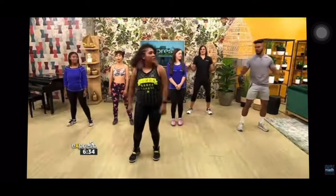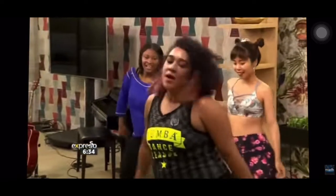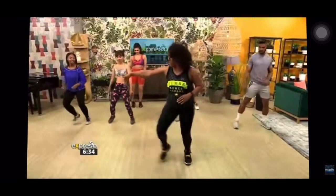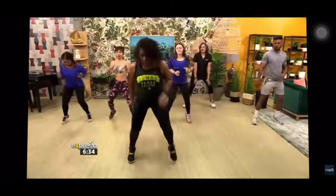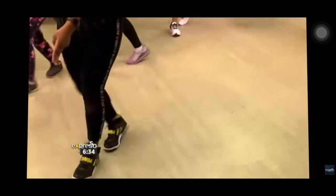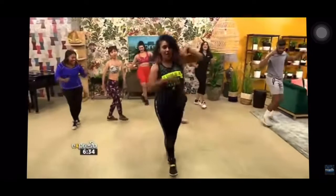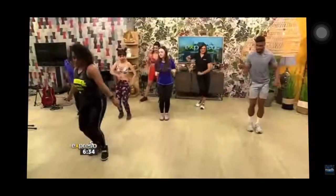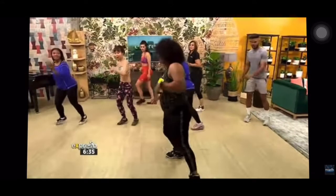Maybe you can teach us the moves to this one? Go ahead. Three, two, step. Over. Step. Okay, so we're crossing over, cross over. Now the cross over — four steps.